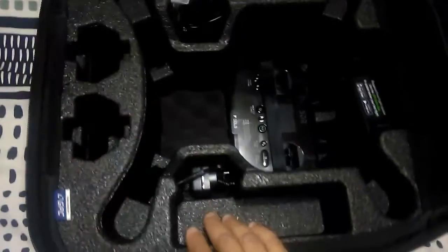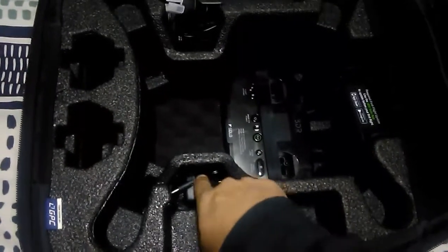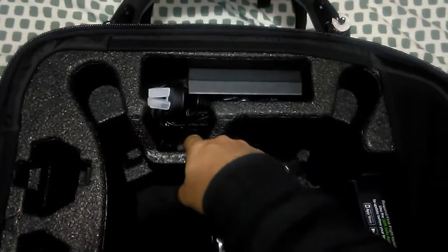You've got extra pockets for spare batteries. Where I've got the charger there, you can put another battery and another battery in here. So it's quite nice, actually — very well made, quality case for the Solo.